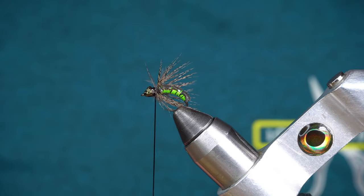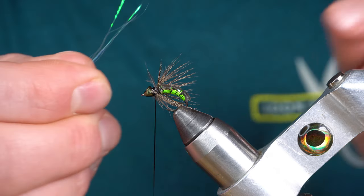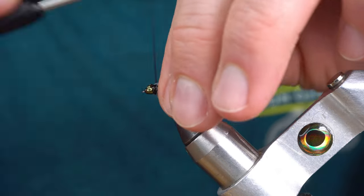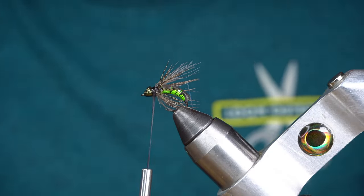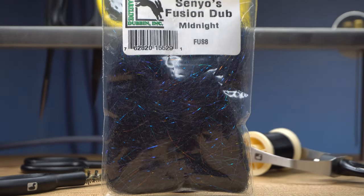Next, I'm going to tie in three short strands of Polar Flash for a wing. And to finish it off, I'm going to dub some Senyo's Fusion Dub — this is midnight.